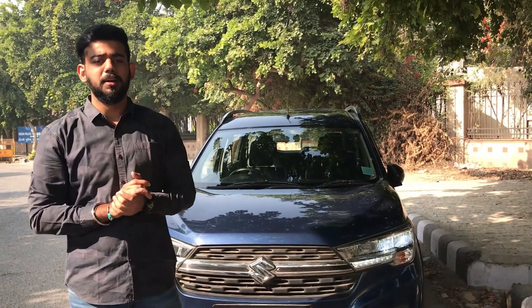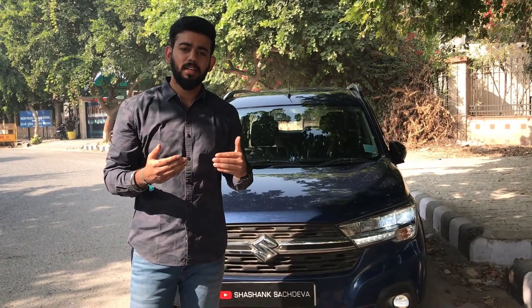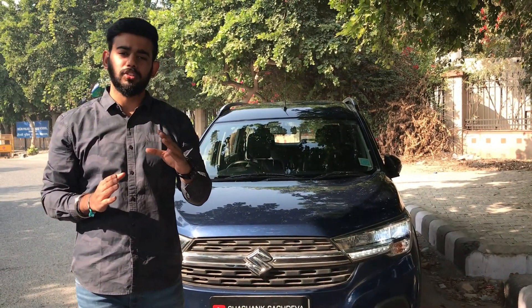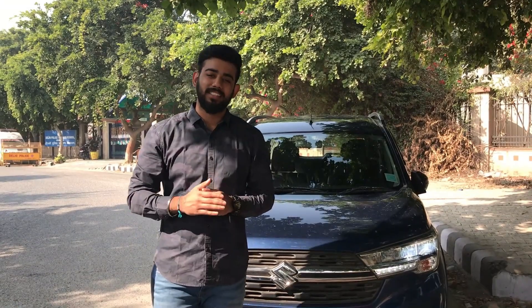Comparing with Ertiga, the XL6 is a little more premium and comfortable, providing 6 captain seats. The on-road price is approximately 13,50,000 rupees, which varies by state. If you liked this video, please like, share and subscribe, and don't forget to hit the bell icon. Bye bye, take care and have a nice day.